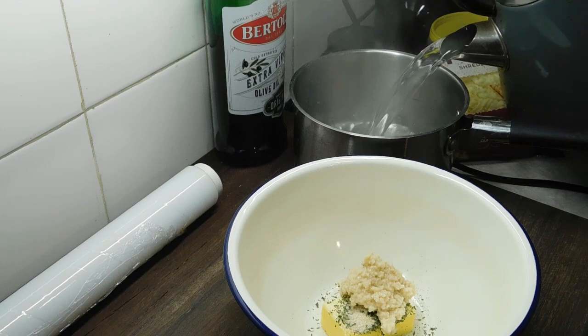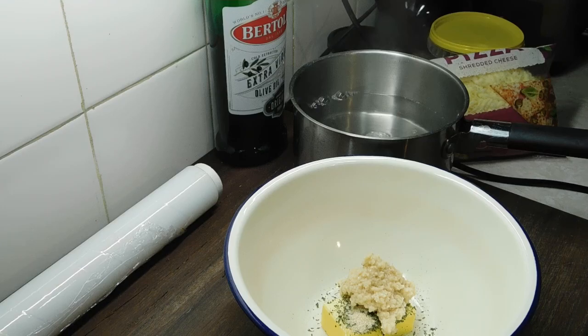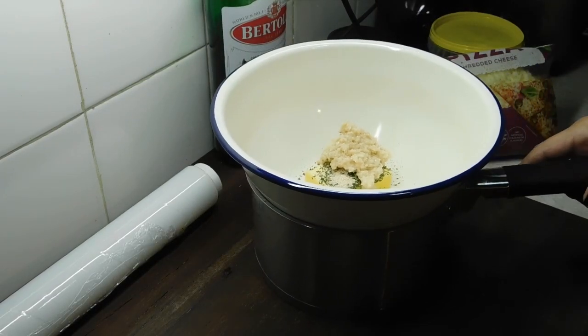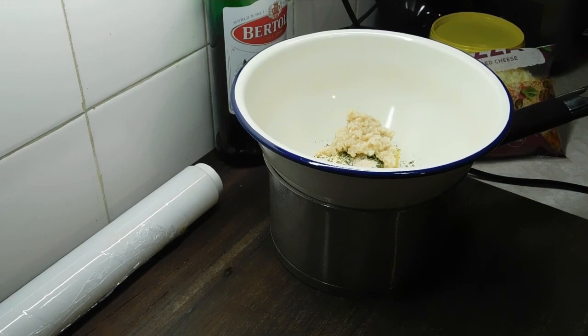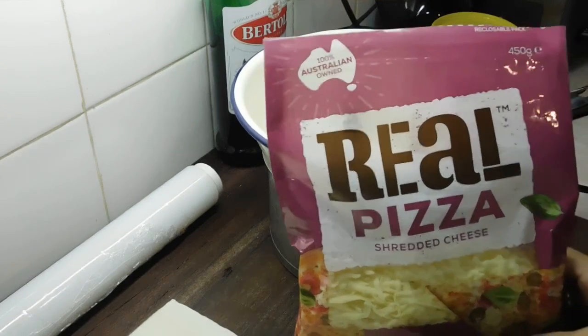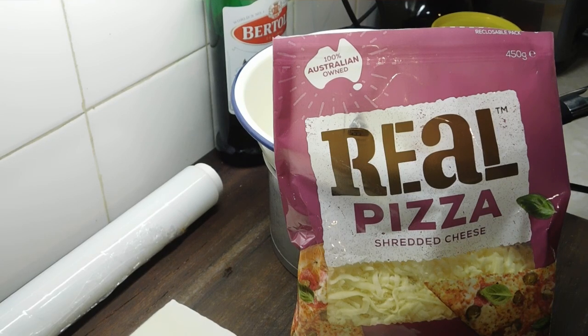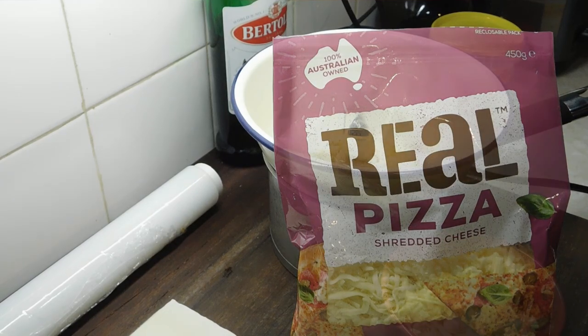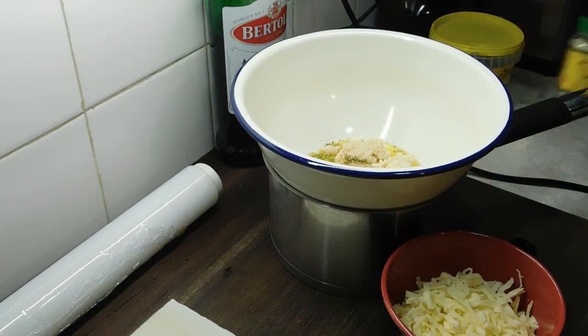Pour boiling water into the saucepan three quarters of the way up and stick the butter bowl on top to melt. While that's melting, get out two sheets of frozen puff pastry to thaw. While they're thawing, measure out roughly one cup of shredded or grated cheese — normally I use a tasty, but I've only got pizza cheese today. Any grated cheese works. Get out some sesame seeds — they're optional, you don't have to use them.